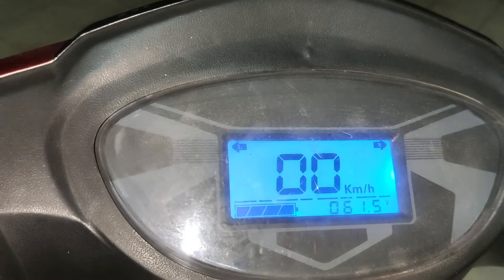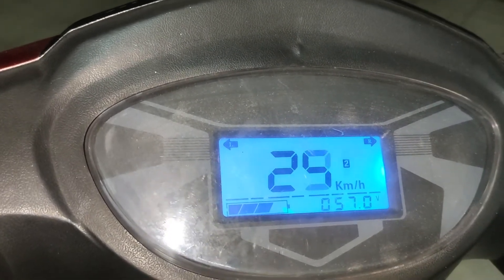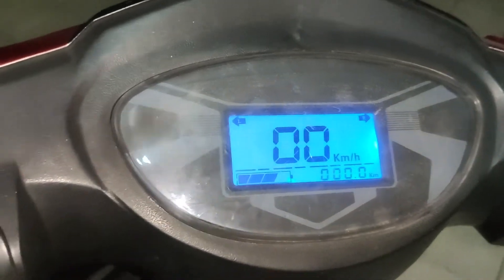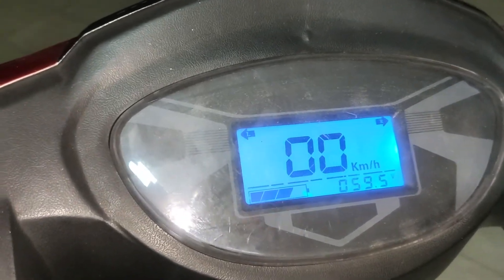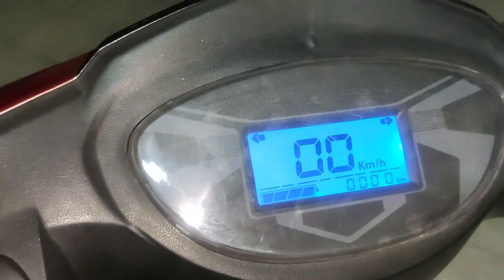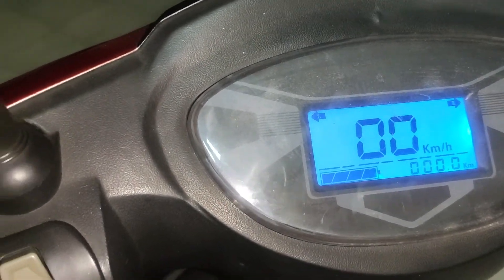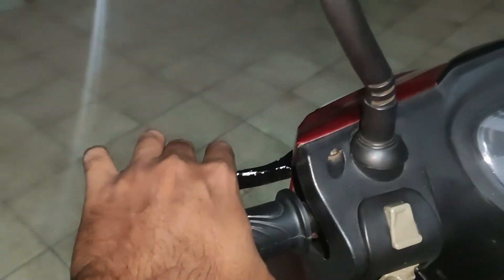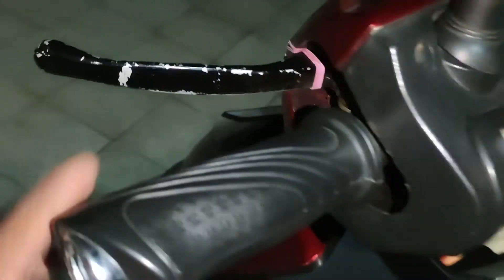When you are accelerating, the battery indicator may immediately drop in value — sometimes even to the blinking stage. Don't worry about that, because the status is always shown based on the current voltage. As you pull power, the reading reflects the instantaneous voltage under load.